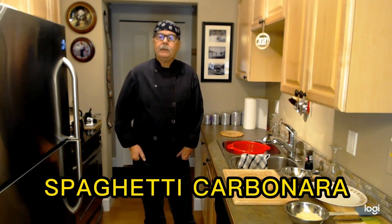Hi there. Chef Mark here from Mark's Easy Kitchen. Today I'm preparing spaghetti carbonara. Spaghetti carbonara is a very easy dish to make. If you can boil water and use a frying pan, you can certainly make this dish.